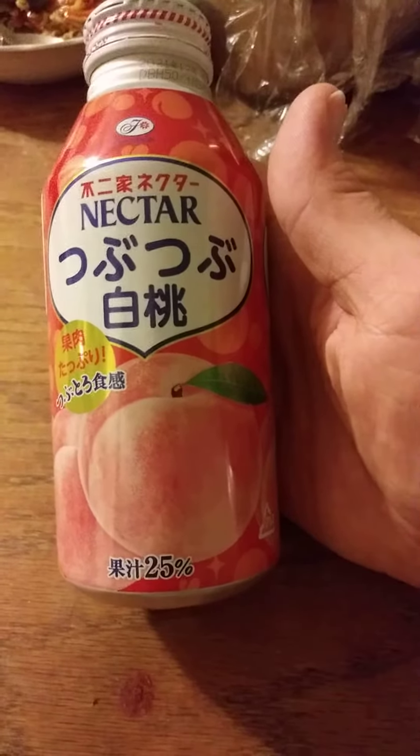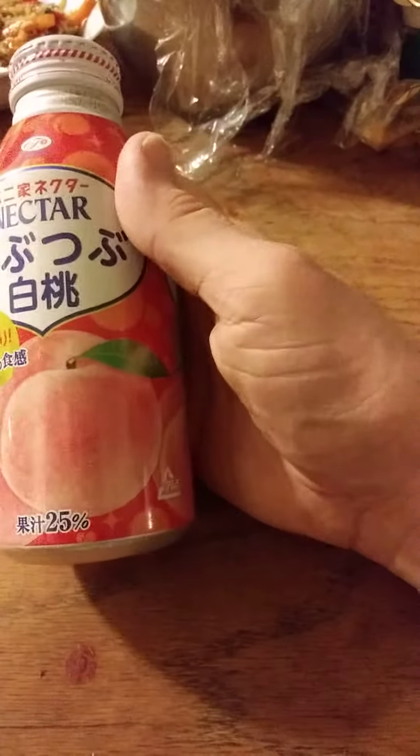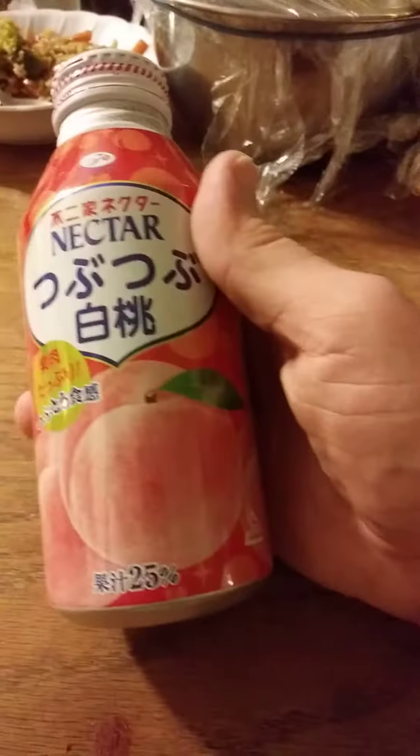This review is of Fujia White Peach Nectar Soft Drink, and I guess that means it's 25% nectar or whatever.